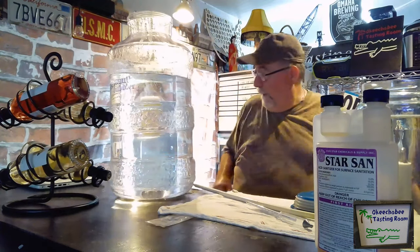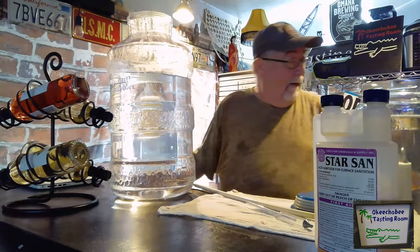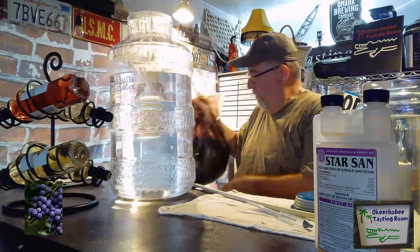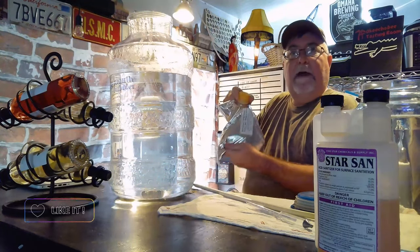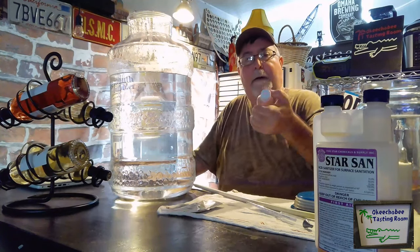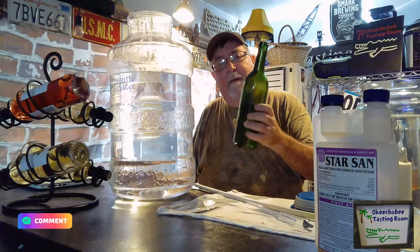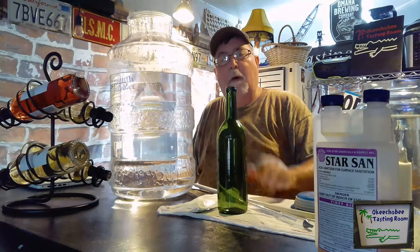Starting out we have a wine kit. We have all of our ingredients in this kit that we need, and we're going to add some special flavorings. We have the bag of grape must, five gallons of reverse osmosis water, our additives, our chocolate, and our black cherry.